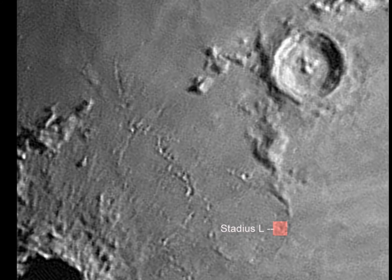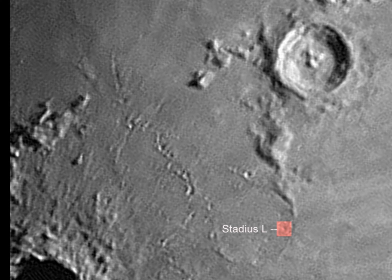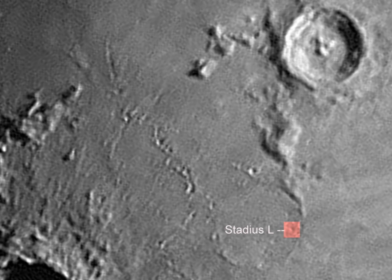These splash marks result from the debris from the original impact spraying out hundreds of miles across the surface of the moon. And in the corner you can see a very tiny crater just a couple of miles across.